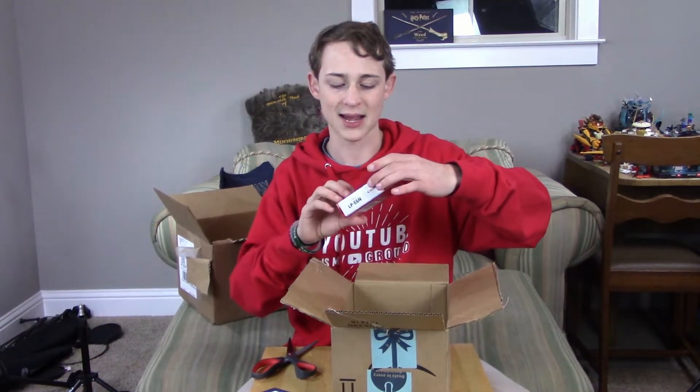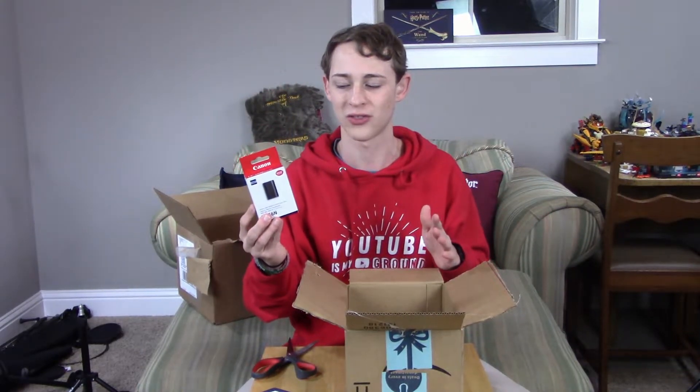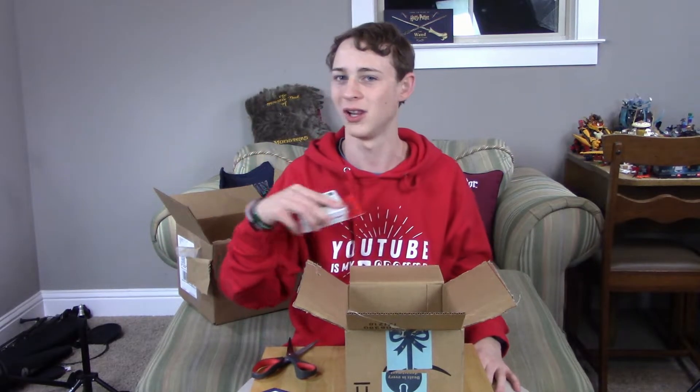We also have a Canon LPE6 battery. Not going to tell you what that's for, but I'm pretty sure you guys are smart enough to work out what I'm probably getting. What do all of these accessories have in common? What do they all go to? Please take a guess in the comments.